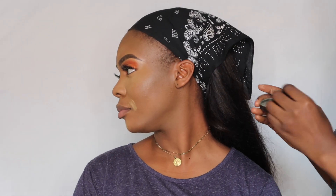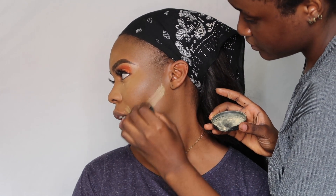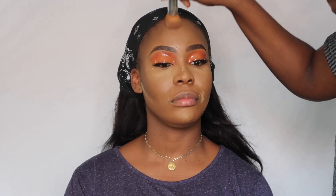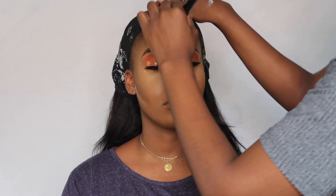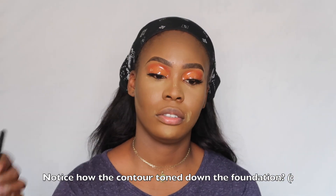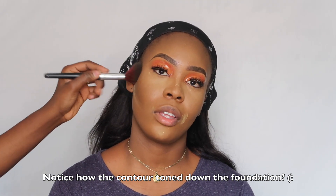I'm using setting powder to define her contour more — not applying too much. This is a step I find really important: I use the foundation brush with some foundation left on it to blend the contour into her actual skin so it's not too harsh, because the key to makeup is blending. Now I'm using the Ziron Cosmetics contour powder palette to set the cream contour I applied on her face.